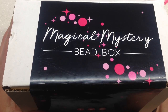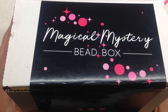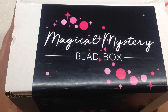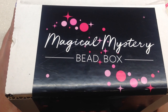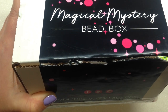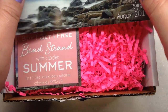Hey beautiful beaders, it's Gina from orchidandopal.com. I got a little surprise in my mailbox a couple days ago — I didn't realize I'd be getting another Jesse James Magical Mystery Bead Box to open, but here we are. This would be for August 2019. I'll leave the link to their website down below if you're curious about their subscription options and store. I have no idea what the theme is, so we'll take a little peek together.